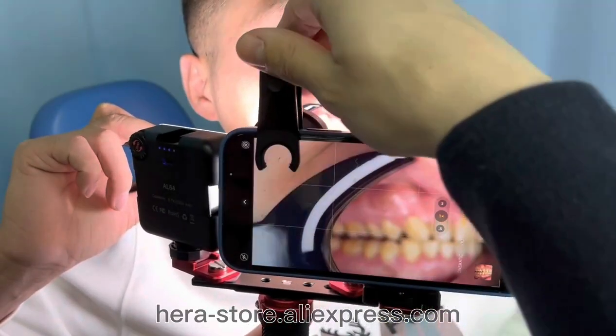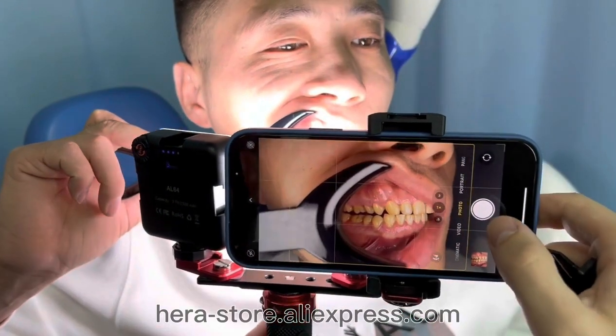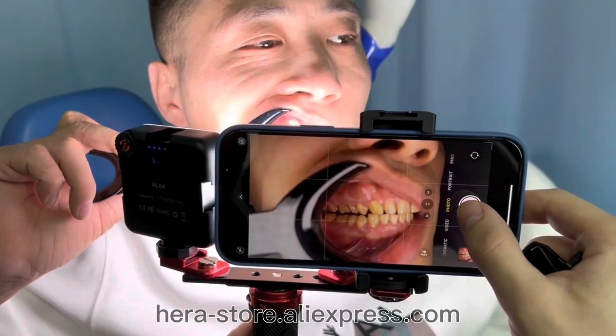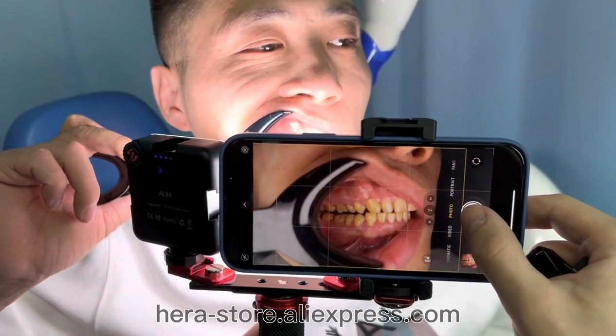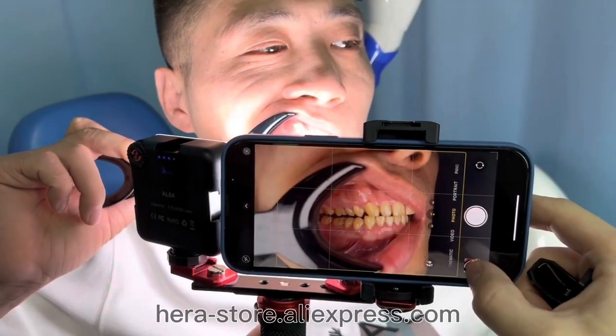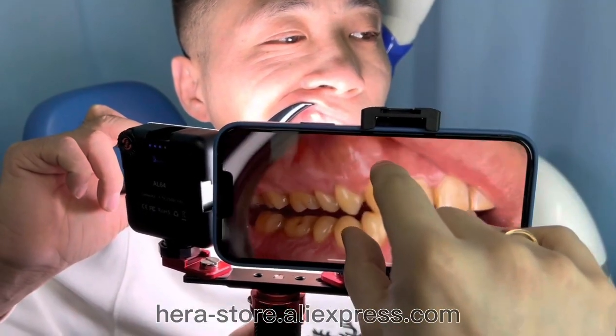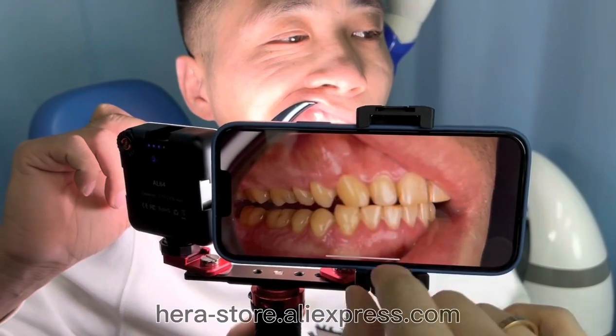Now let's take a photo without the macro lens. We cannot take close photos because the camera cannot focus. Let's try. As you can see, it's not focused.